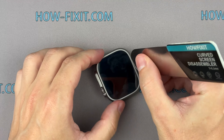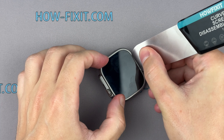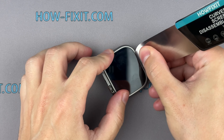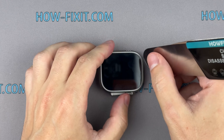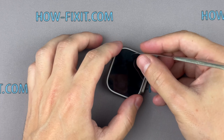Place the tip of a metal pry tool along the edge opposite the digital crown and position it in the seam between the screen and the frame. Gradually begin to pry up the screen. The gap is very slim, making it difficult to insert the tool. If you encounter resistance, apply more heat and try again.